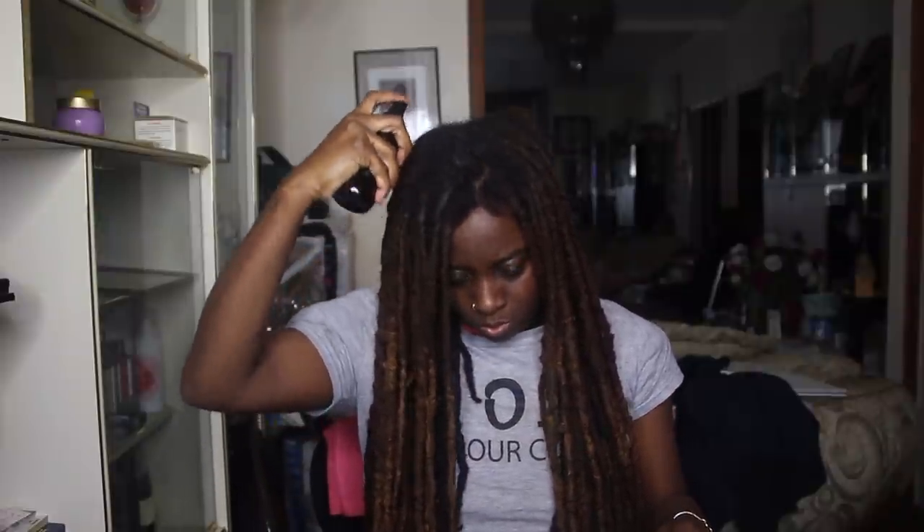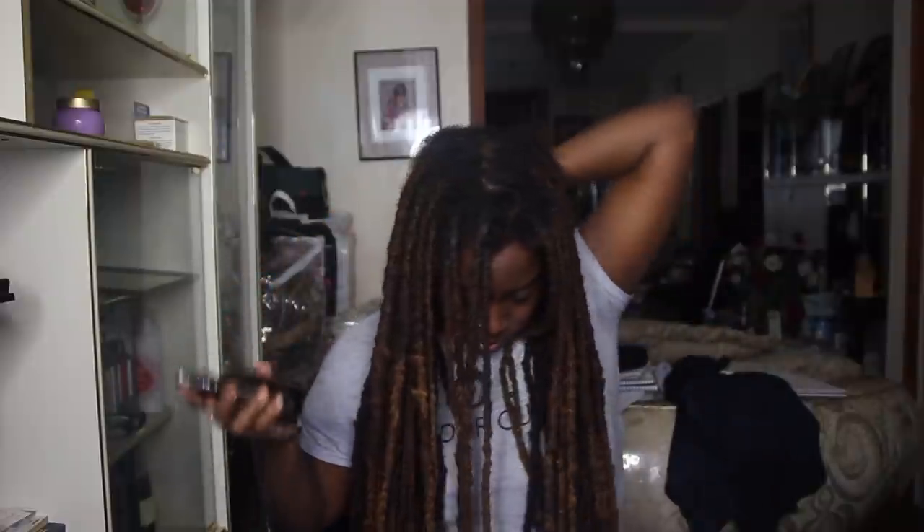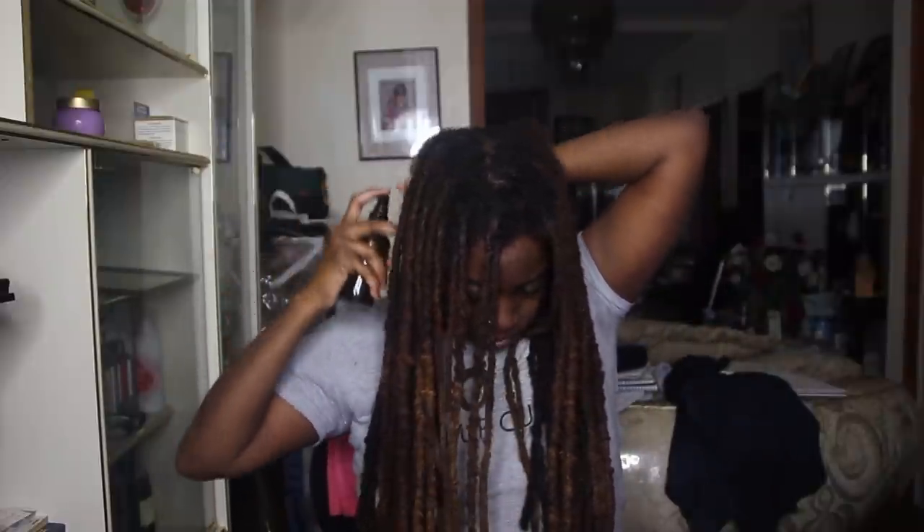Don't mind my ashy lips — I just came out the shower. This is not a video to be cute; this is just to show you my wash day routine. And if you're wondering what I have underneath my shirt, it's my towel. I don't put it over my shirt because of lint — I just put it under the shirt and it catches all that water dripping from my hair.